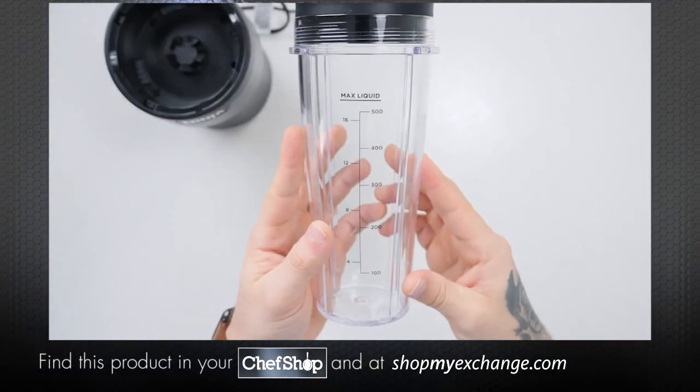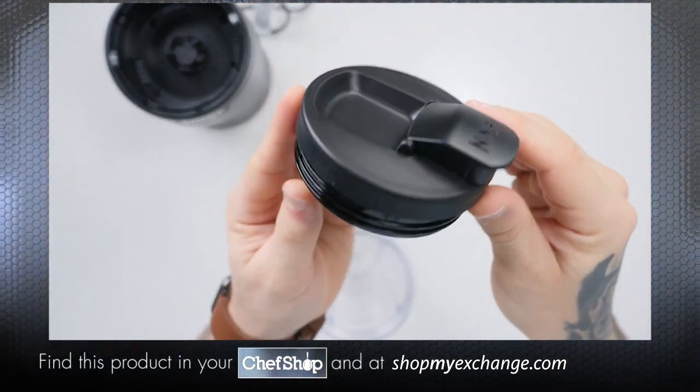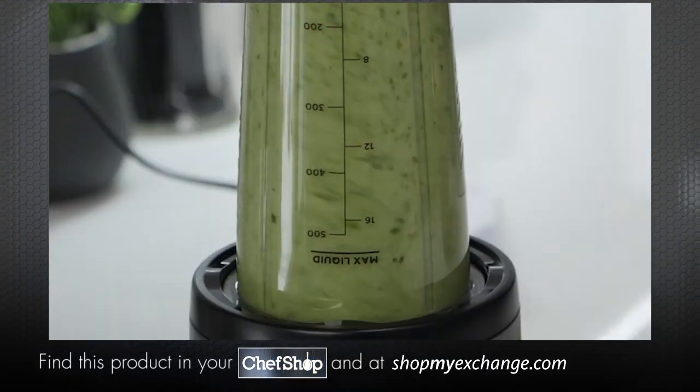The Ninja NutriBlender also comes with single-serve to-go cups with spout lids. The great part — you can blend your drinks directly in these cups. Once your drink is blended, remove it from the motor base.